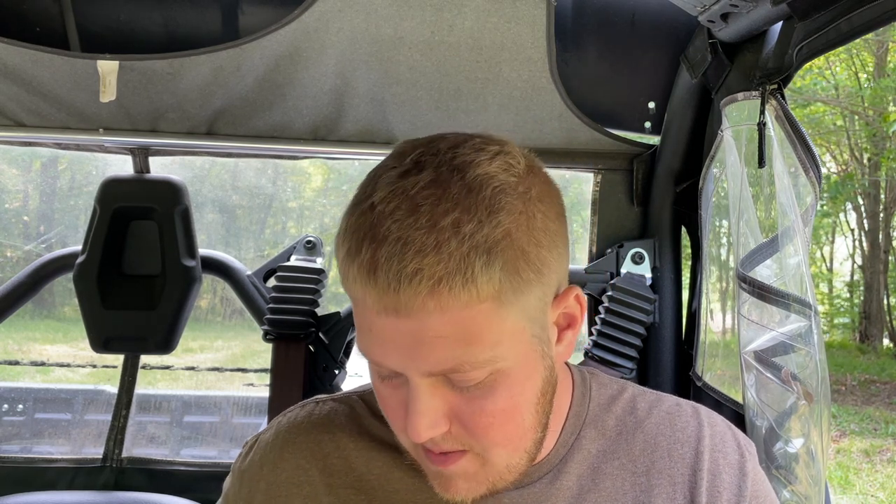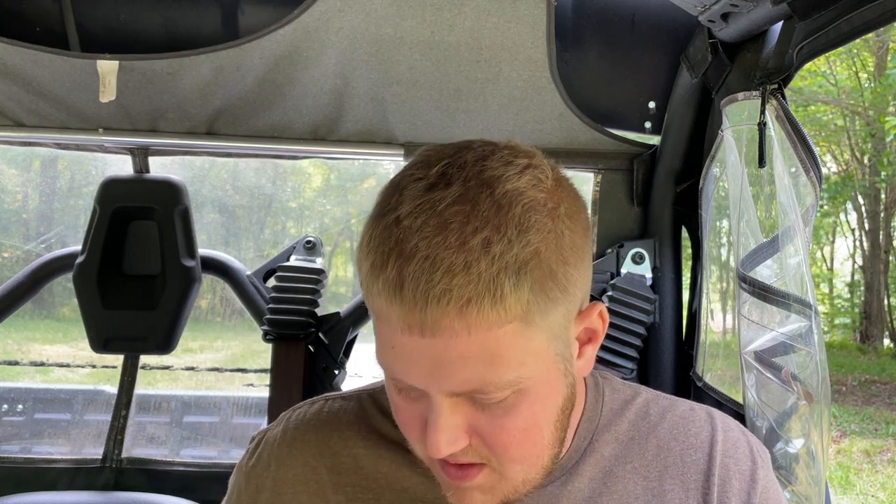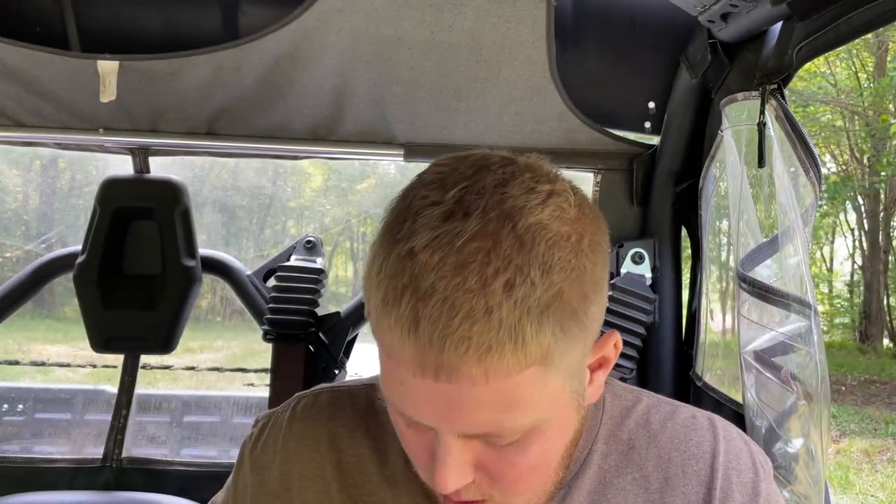I'm excited to get my hands on the XL version. So first up we have the XL version — it's a 3.25-inch blade, compared to I believe the original which is 2.98 inches. This one is in the gunmetal color. Everyone gets a microfiber cloth with some paperwork and a sticker as well.